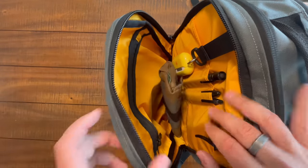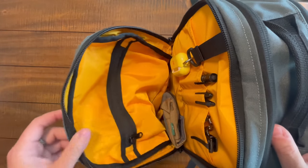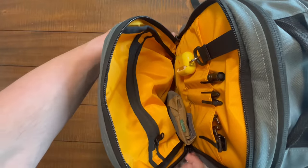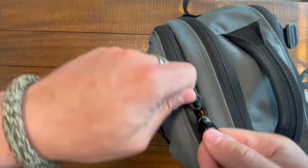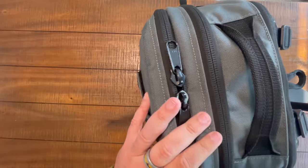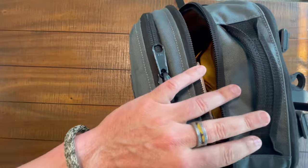You could toss random knickknacks in here, really whatever you wanted to with the space. And it's all in this marigold, sunny gold interior. Then up top, let's open up the full clamshell on the main compartment.